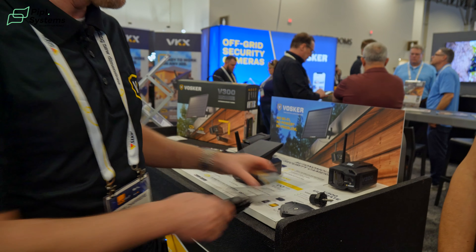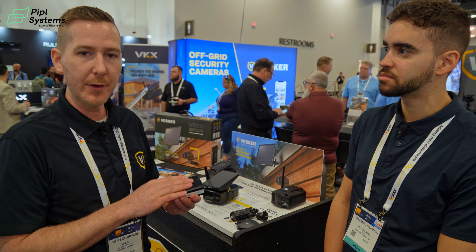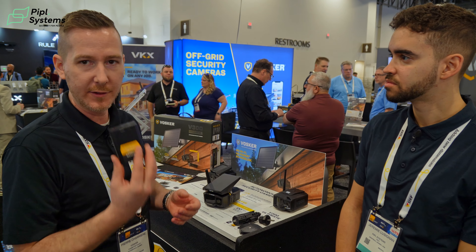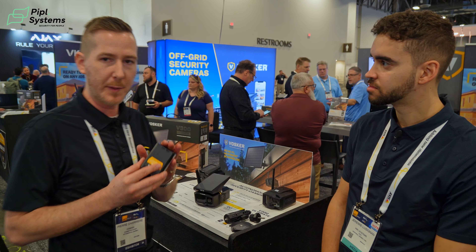This is the included battery — 14,000 milliamp. It's very important that it's charged before use, because that's your main source of power. The solar panel will then be recharging the battery over time.